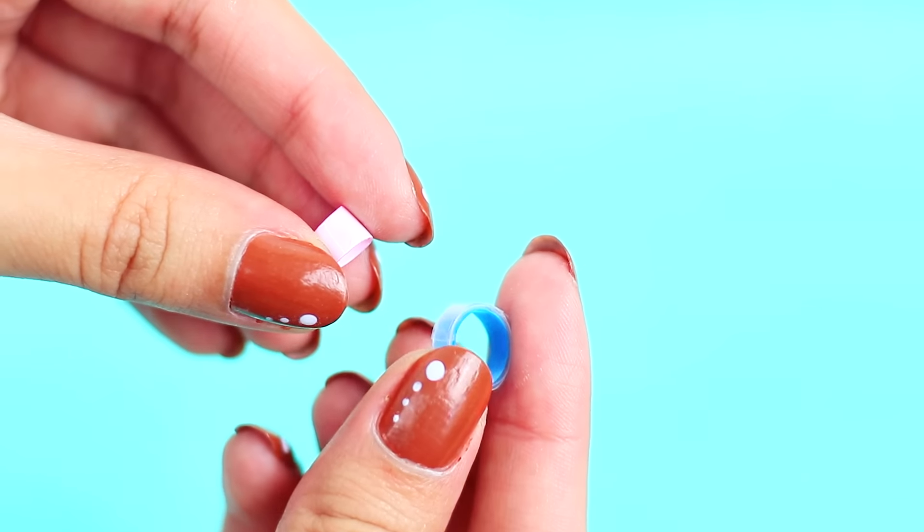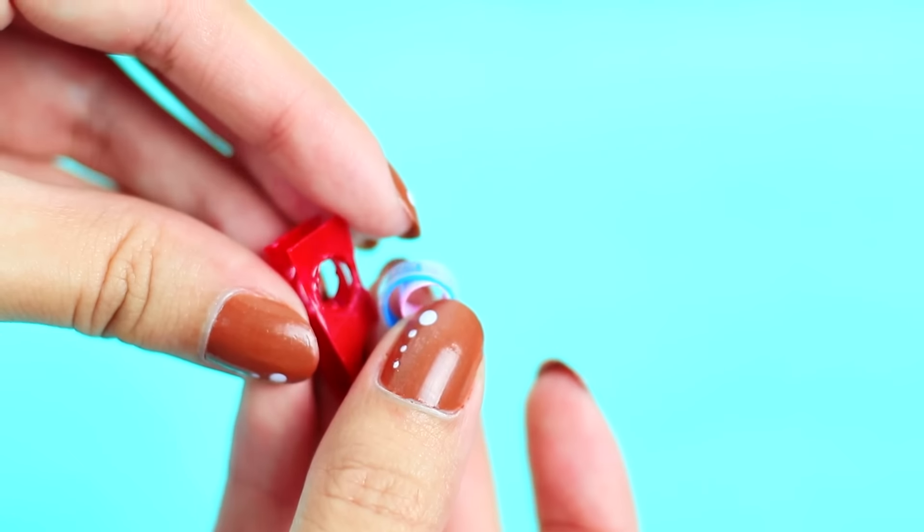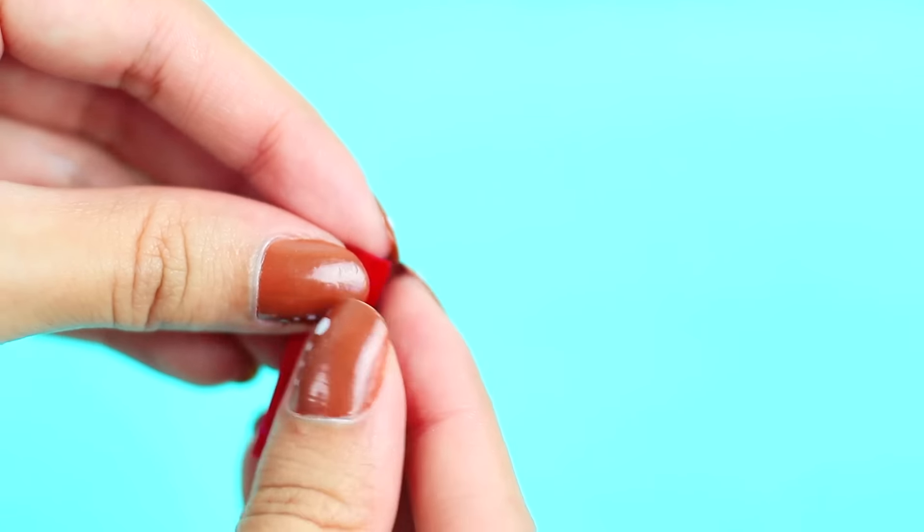The reason why I'm using two sizes of straw is because one fits inside the other, but if you don't have it you can just use one straw and cut it to make it smaller, and that's it.